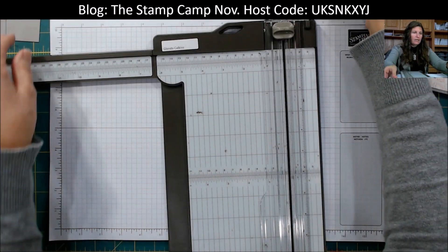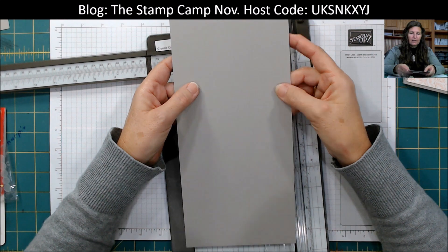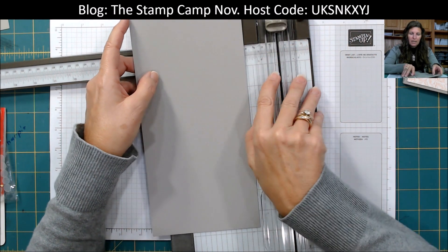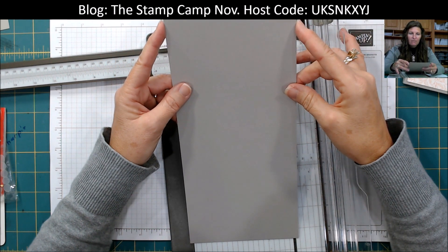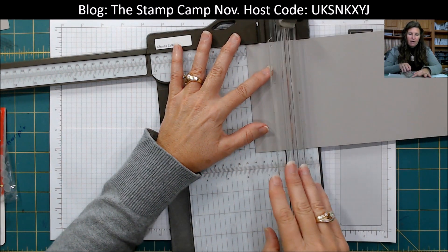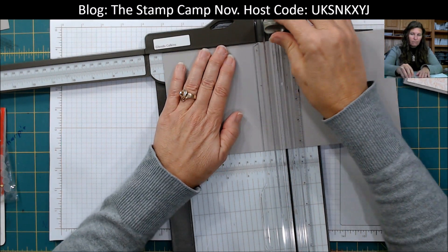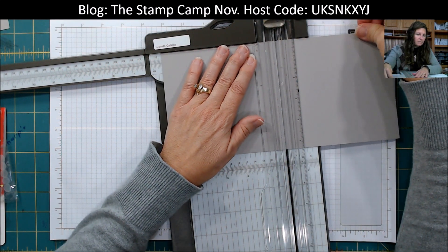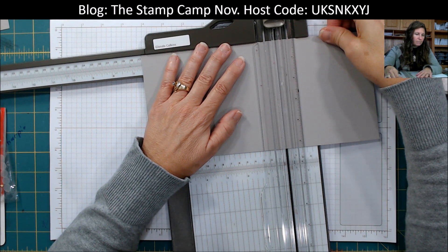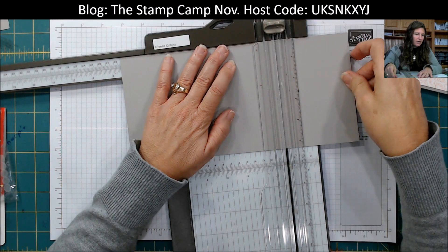The next thing you're going to do is take some coordinating card stock — this is the Gray Granite — and it is cut five and a quarter by eleven. We're going to score this at one and a half, five and a half, six, six and a half, seven, and seven and a half.